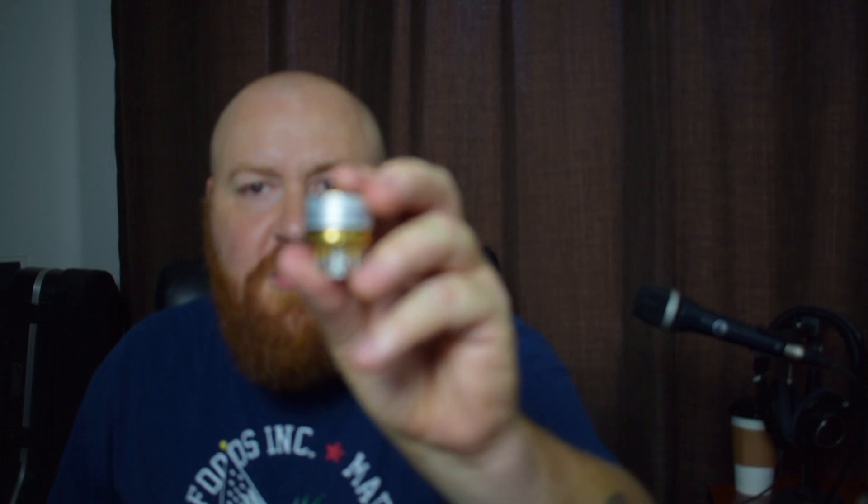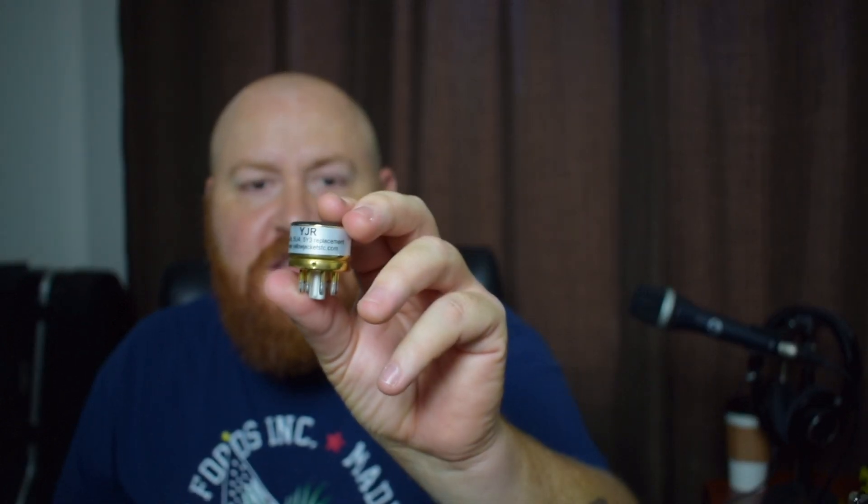Hey everybody, what's going on? I've got something here — this little guy. I don't know if the camera's focusing or not. This little thing is a solid state rectifier that can replace the tube rectifier in your guitar amplifier.